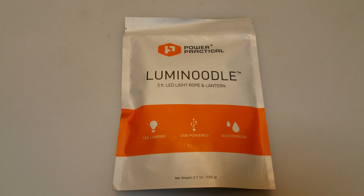Every once in a while on Amazon, or any other type of shopping site, I stumble upon a really cool gadget that catches my attention. Who am I kidding? That happens almost every day, as you can see by my video history. Anyway, today we're gonna be looking at the Lumenoodle five-foot LED light rope and lantern.